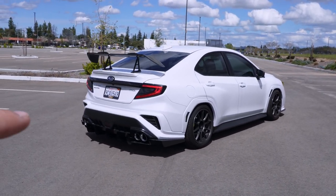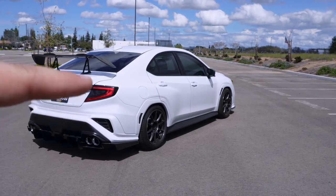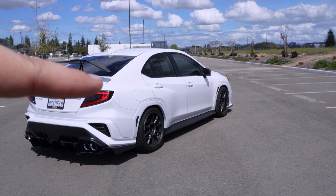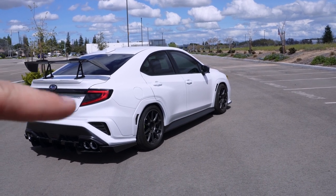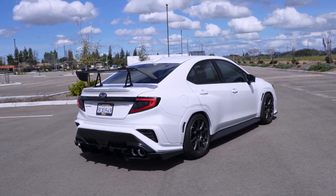Currently my rear reflectors are missing and I'm putting some overlays on those, so those will be in soon. The taillights also have an overlay on them to delete out the white portion of the backup light.